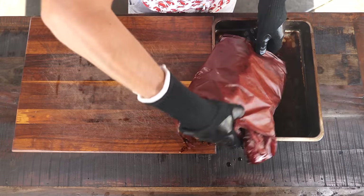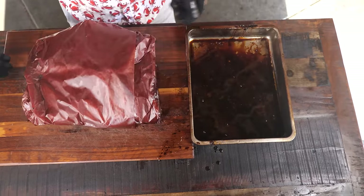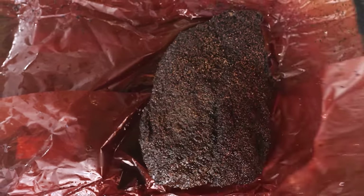I'm sealing it off with aluminum foil and putting it back in the barbecue, set at a temperature of 65 degrees Celsius, and I'm gonna let it run for at least 10 hours.